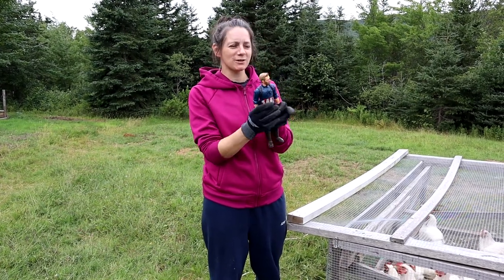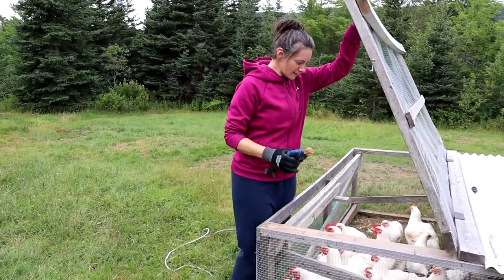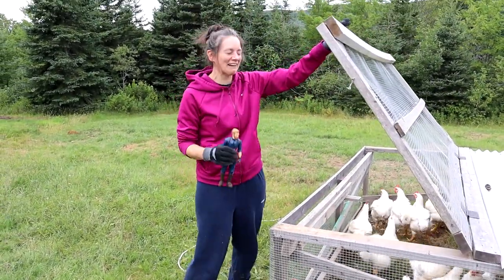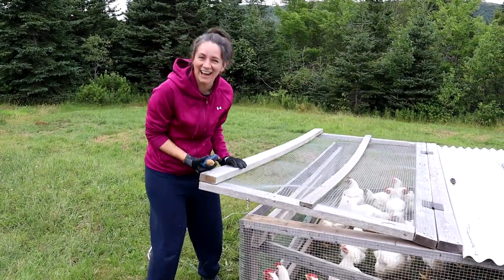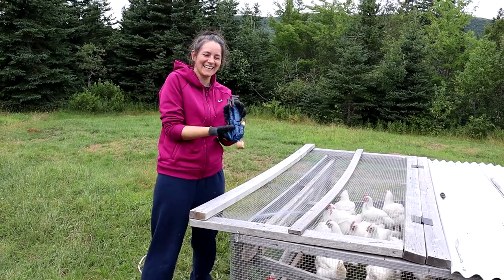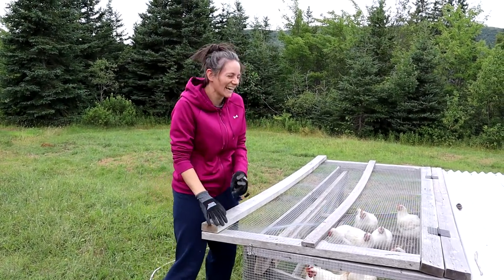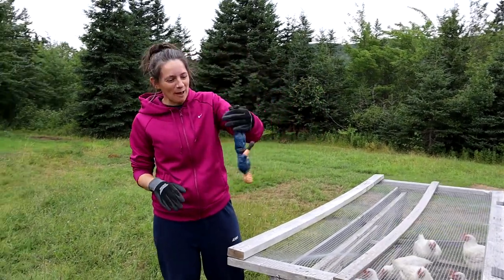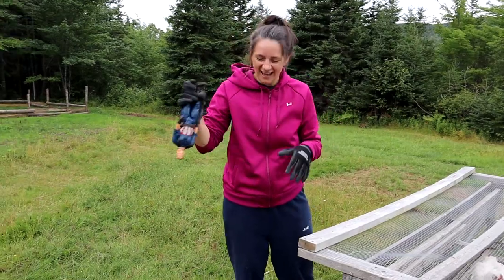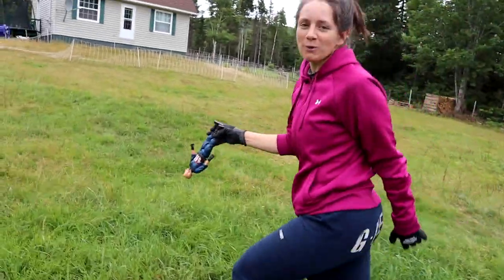We're gonna show you what we're gonna do to this chicken. I have my chicken. I hold them upside down. They're flapping, so I'm holding them and carrying them up the yard. Sometimes we try to have it a little closer to where we're starting, but for today that's where they ended up on the pasture.